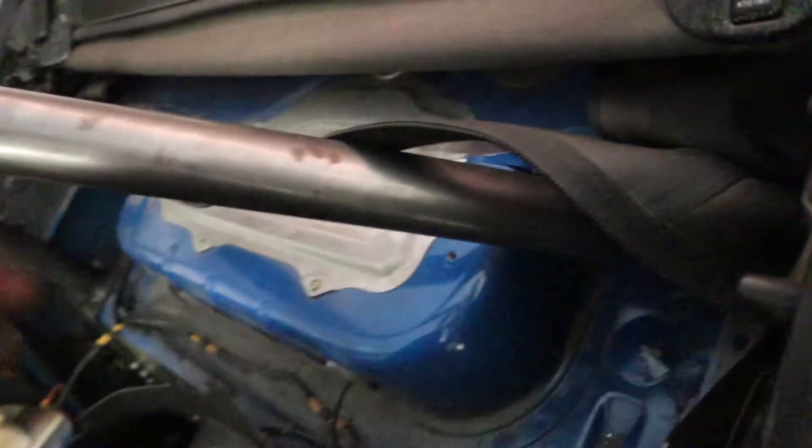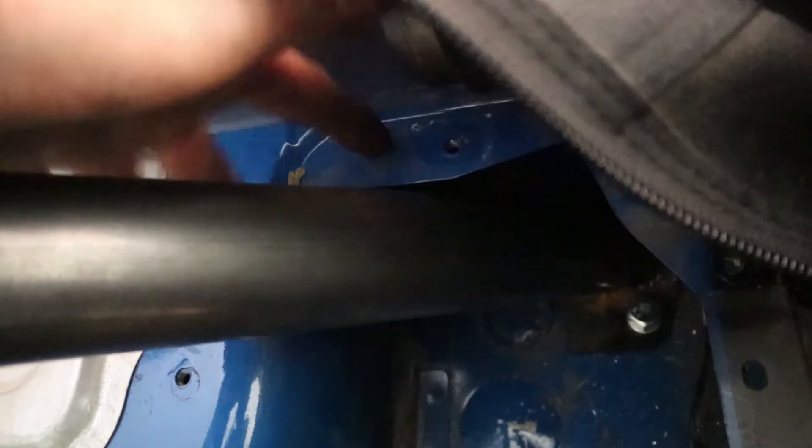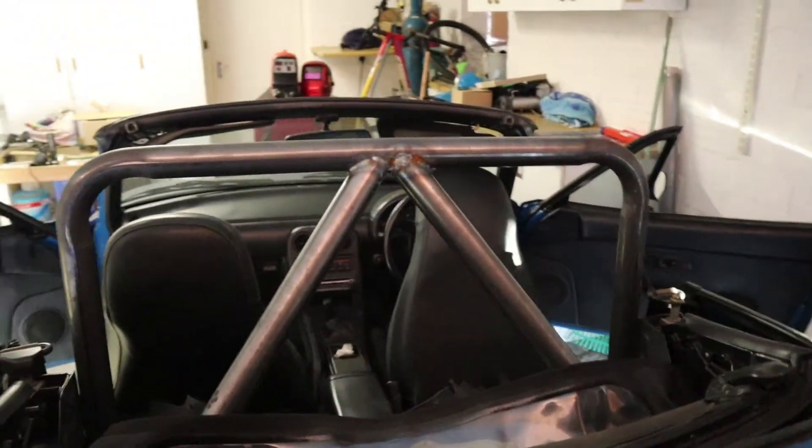Now this side was quite easy. I just made sure that it fit nice and tight in these two corners and of course meets up right in the middle of our main hoop.